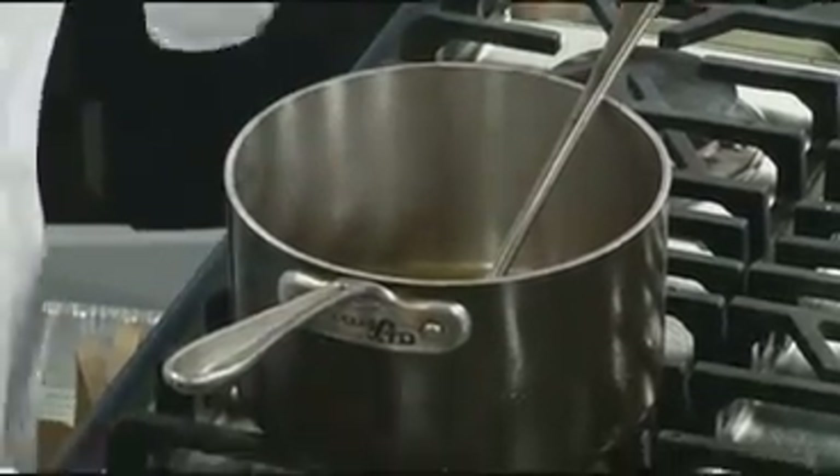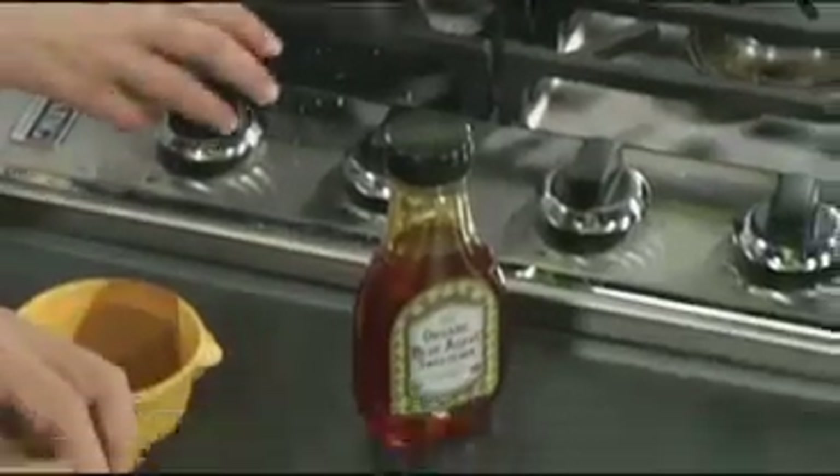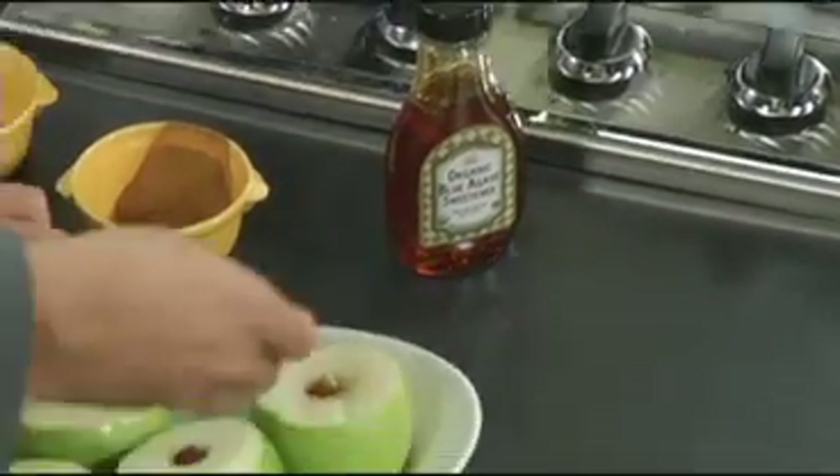And then this is the agave syrup. You just do a little squirt of that. This is really, really sweet — you don't need as much of it as you would need of honey or maple syrup.